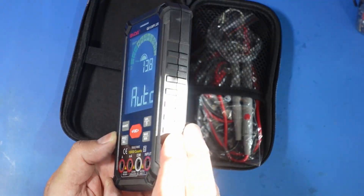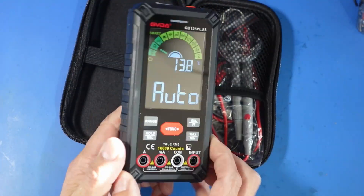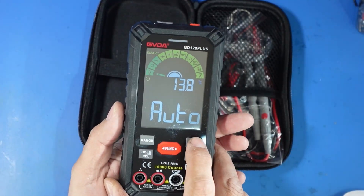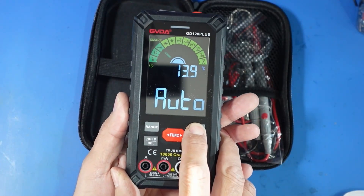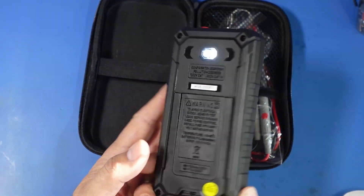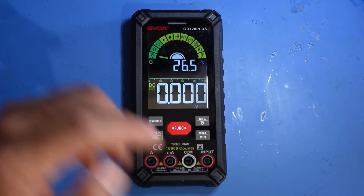If you turn it at an angle you can still see it on the camera. On the back there's a flashlight which I mentioned before — that's a nice little bonus feature you don't usually get on a multimeter. It's a nice bright LED light.